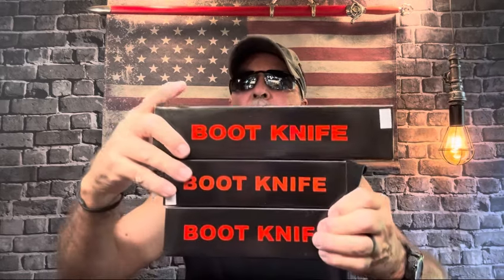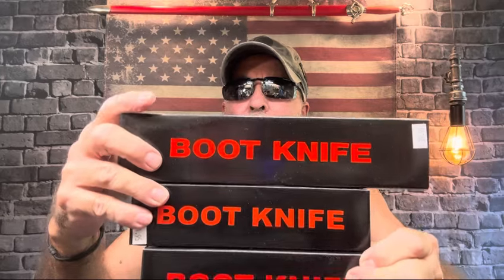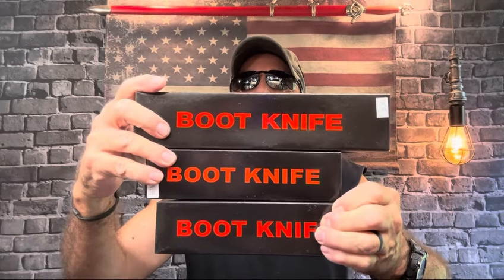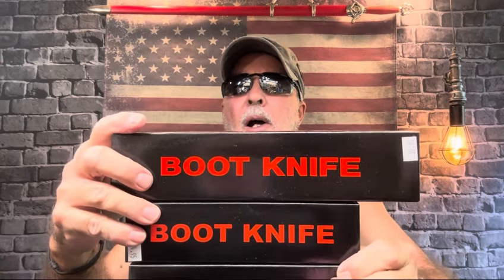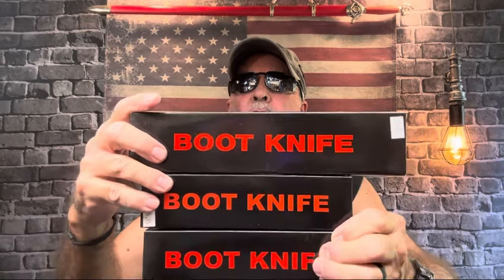I wanted to do this yesterday but ran out of time. This is buying local — I bought this at Old City Army Navy Store. I saw them last weekend when I went by and picked up a couple of knives. I called up Sunday and asked if I could come pick them up Monday, and he set them aside. I've already opened up the boxes but I'm going to open them up in front of you with the camera above. These are all boot knives — this is the Rothco Raider One, Two, and Three.